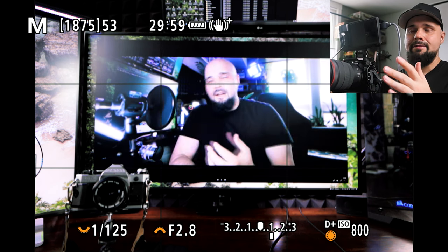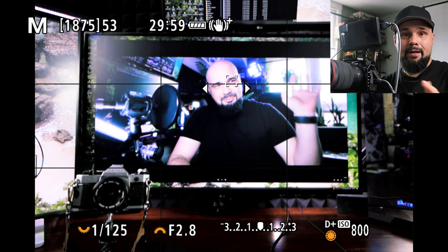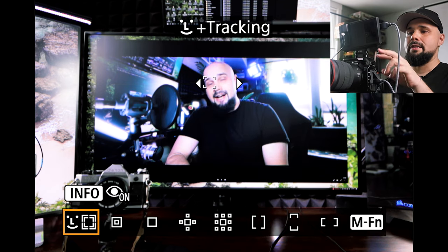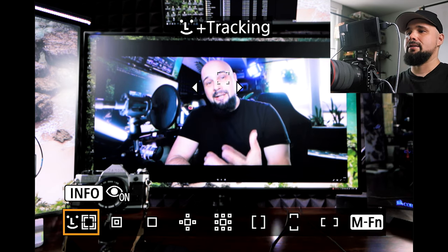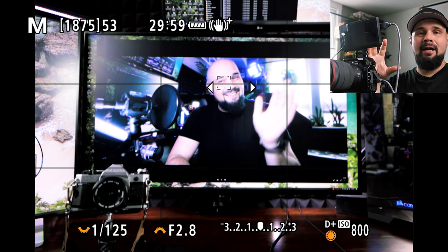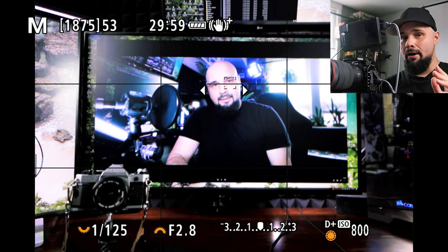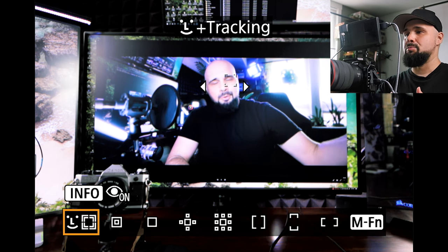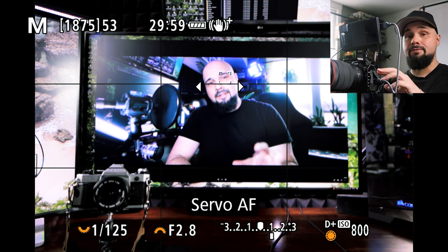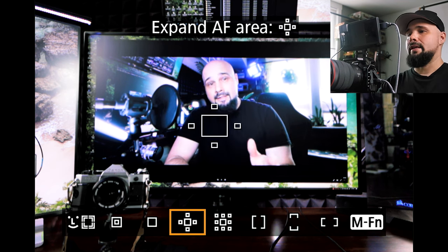Here we have the R5 set up with a Ninja on top recording the back screen so you can see exactly what I'm seeing. Traditionally when shooting a wedding or event, you have your focus mode set to eye tracking — you can see the white box over the eye tracking the face. We're going to turn that off, but there's a reason for that. We're in Servo mode here.